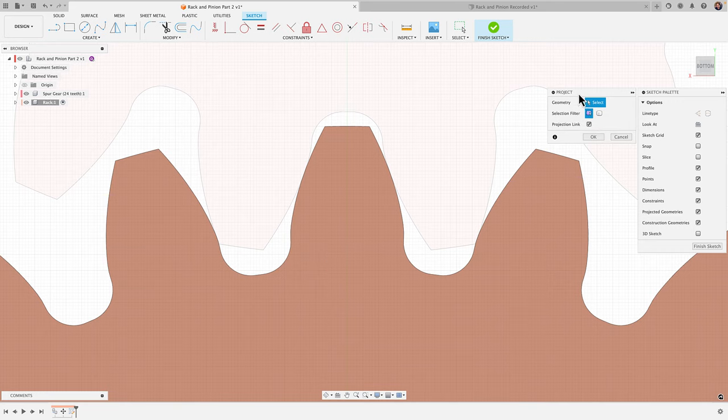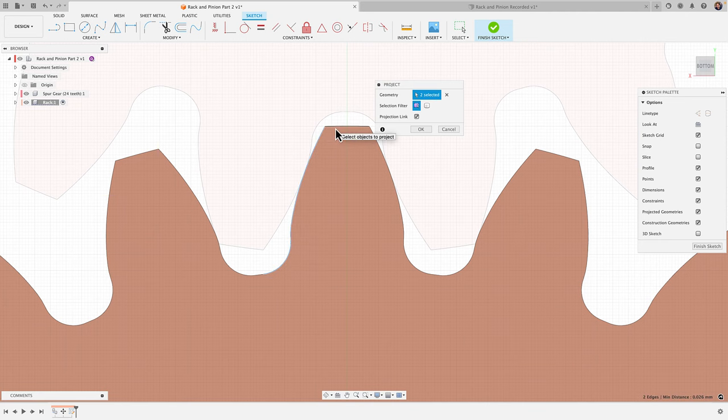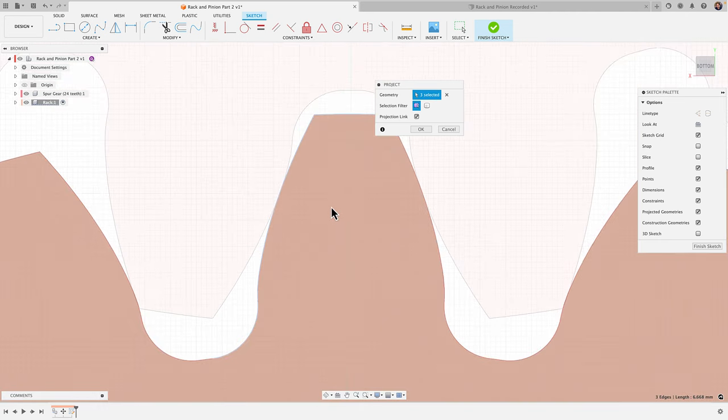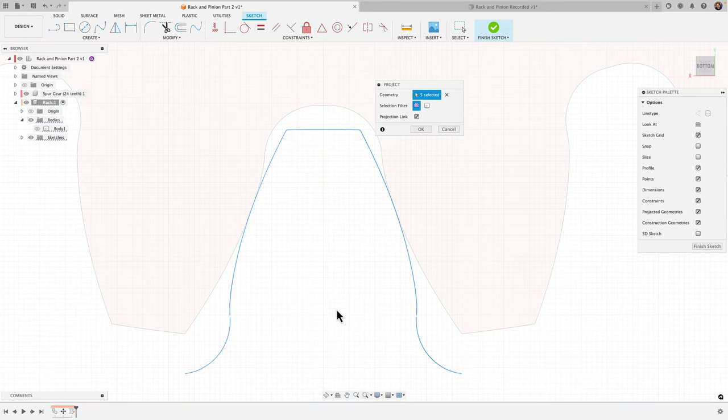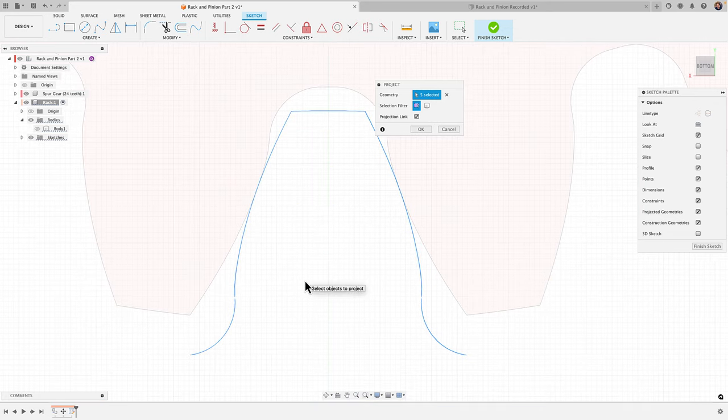I'll hit P for project and I have 'specified entities' selected. I'm just going to click on the outline here. Be careful — you do have to make sure you get the line. If you accidentally click on the inside, just click again to deselect it. Select these curves, then untoggle the body and you should see the outline.